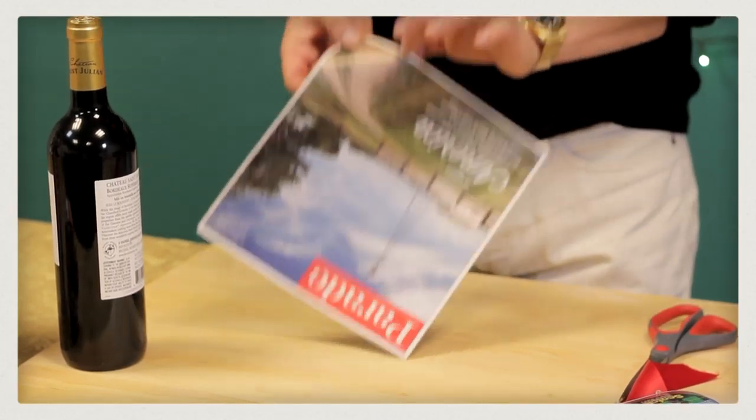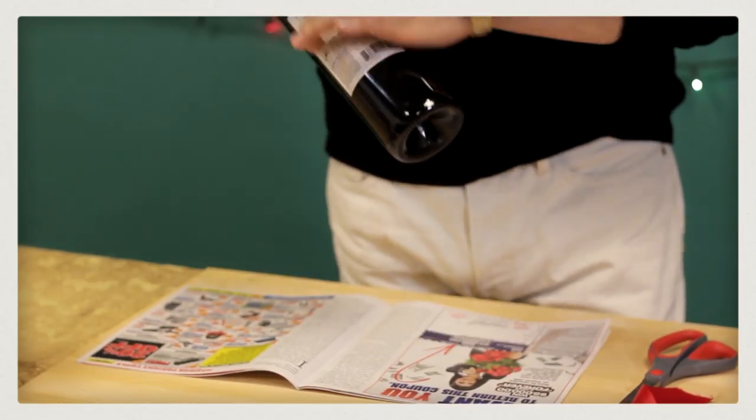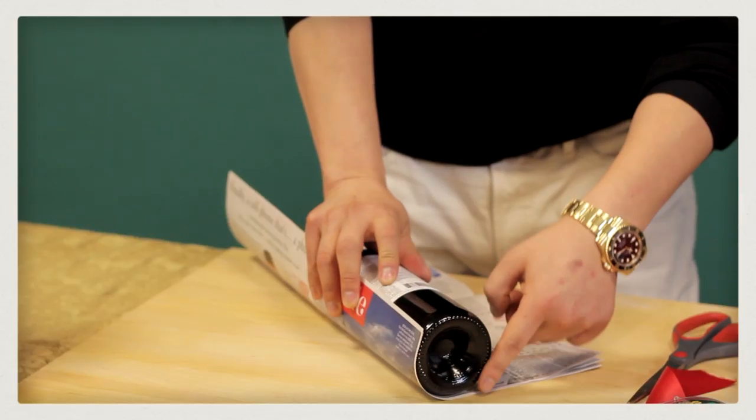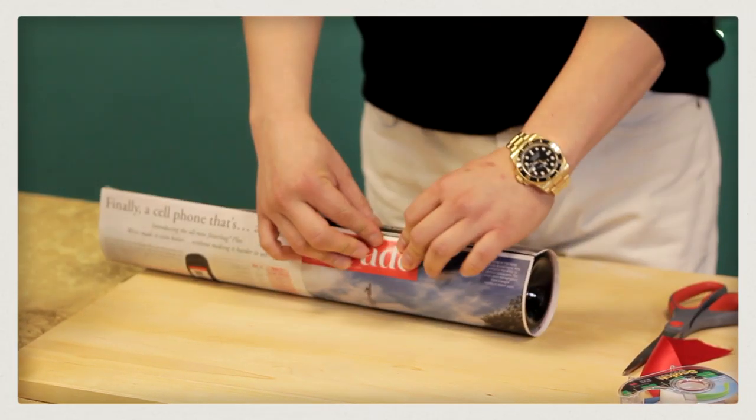Step number one: open your issue of Parade all the way to the middle. You want to wrap the base of the bottle with the covers, and you wrap it all the way around so that the bottom of the bottle is really at the edge with the cover. And you've got it just like that.